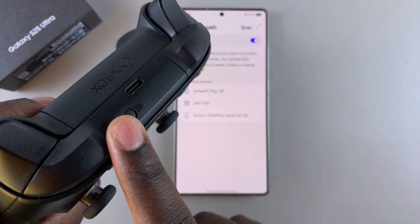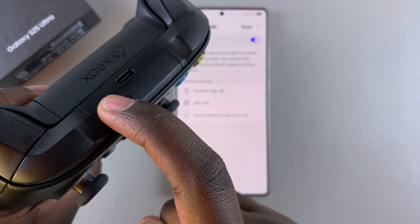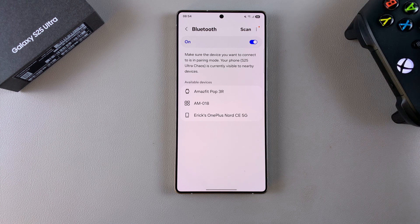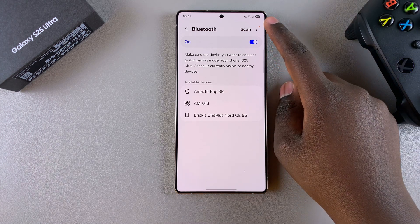Press that connect button for three seconds — one, two, three — until the light starts blinking rapidly. Once that has happened, go back to your Bluetooth settings on the phone and tap on Scan so that it can detect your Xbox controller.